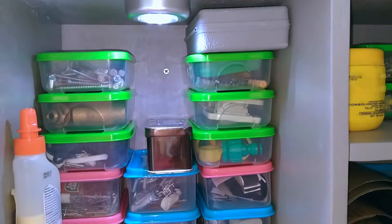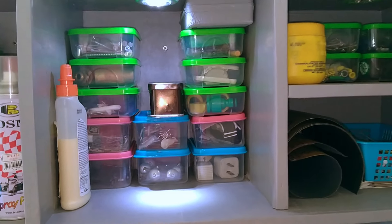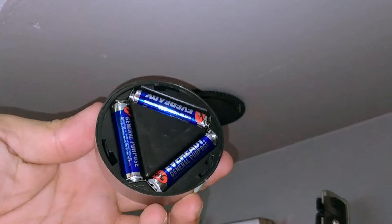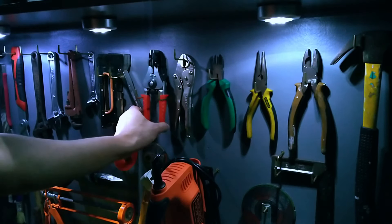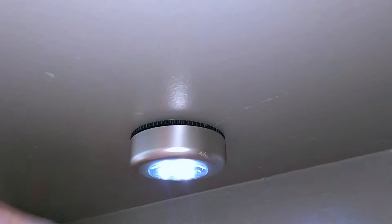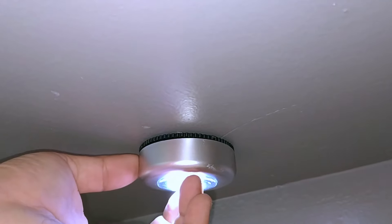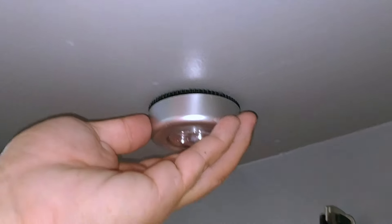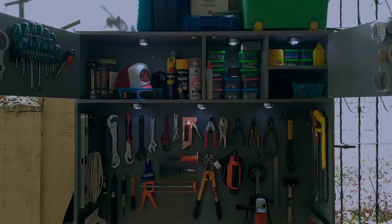For design feature number seven: an independent lighting system. By independent, I mean lights that are powered by batteries. This way, even in a power outage or in the middle of the night, I can still see everything and use both hands to locate what I need to attend to an emergency repair. I bought these LED push-lights online for 25 pesos each. However, some of them came with weak double-sided tape, so I ended up screwing their base plates into the wood.